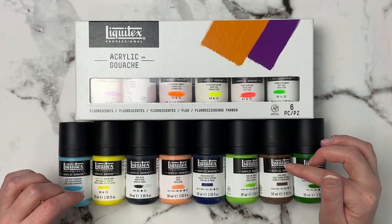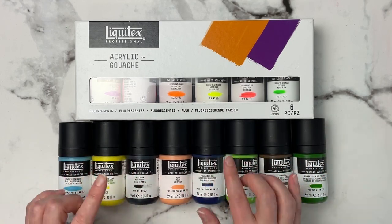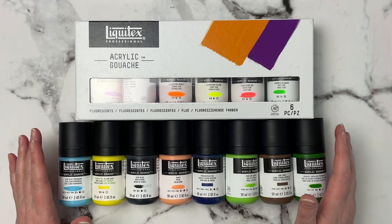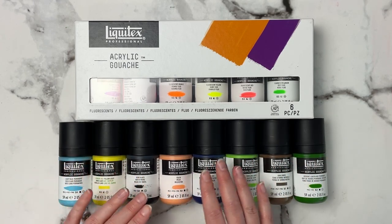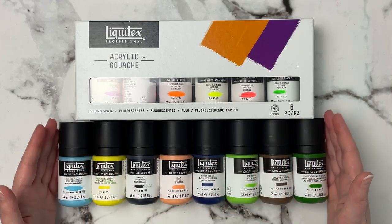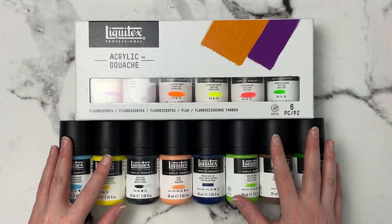I got these on a really good sale at Michael's — they were $9.99 each Canadian — and some of these retail for anywhere between $12 and $16 or $17, so they were almost half price off, and I did pick up quite a few.